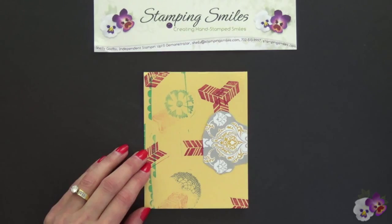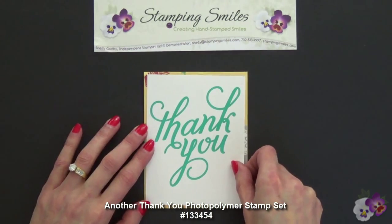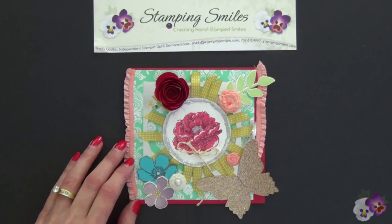For our second card, I really like the bold choice of colors that our card maker used. My diagnosis for a quick improvement would be a well-placed greeting — we have the 'Thank You' from the 'Another Thank You' stamp set. It just takes a quick tip to improve a handmade card.